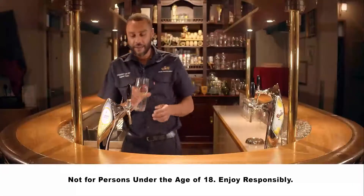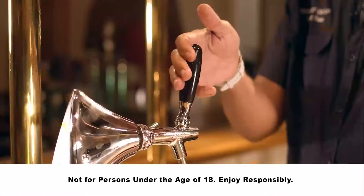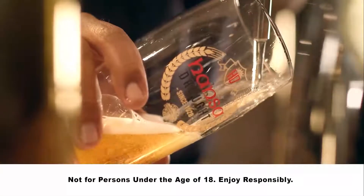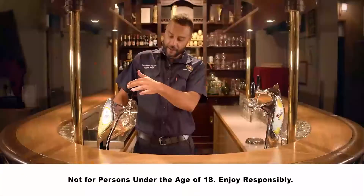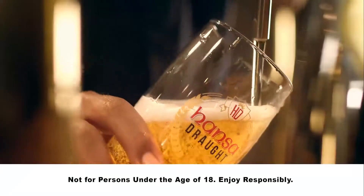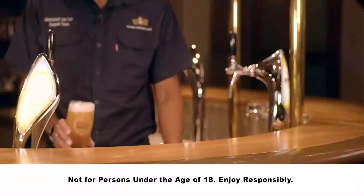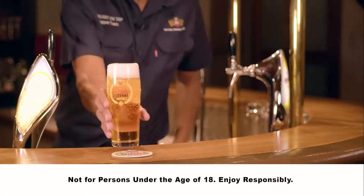Then take your glass and hold it at a 45 degree angle, making sure the nozzle doesn't touch the glass. Keep holding the glass at about a 45 degree angle until you're about 3 quarters of the way up. Slowly start bringing it down and there you go, your perfect Hansa Draft.